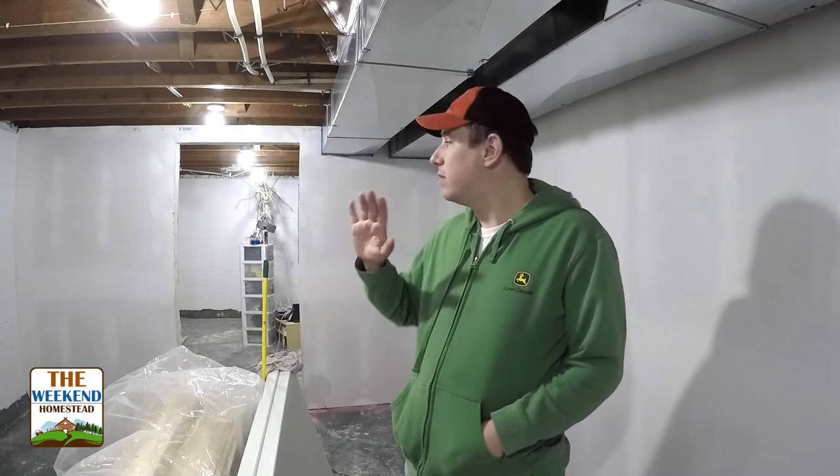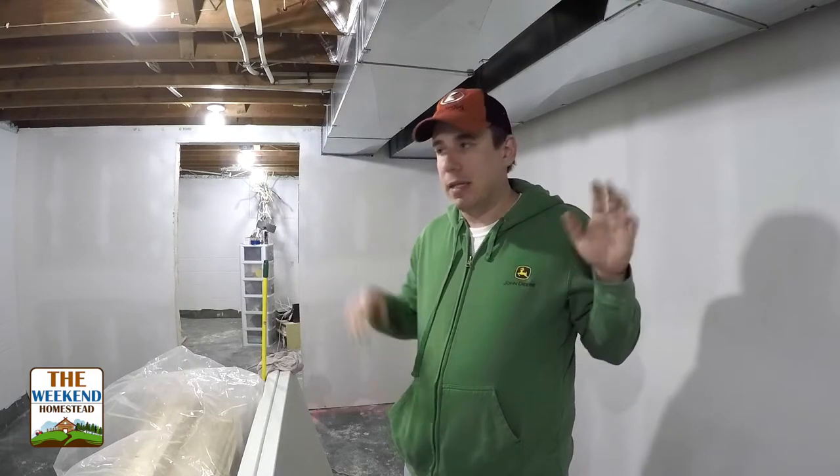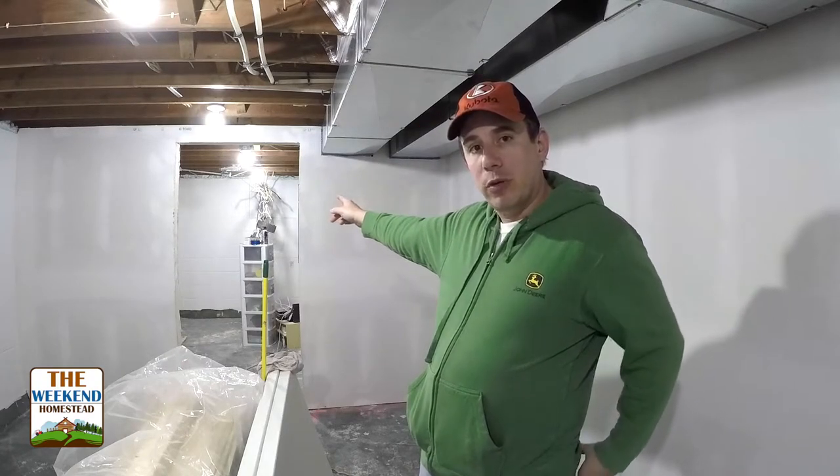Hey, welcome to the Weekend Homestead. We've been working on the house here and now we have one more space to go. We have the storage room on this side, we've got it all sheetrocked and we're getting ready to start finishing it, but I'm kind of at a loss of what we're going to do with the space, so I'm requesting your help.